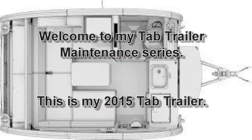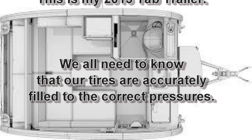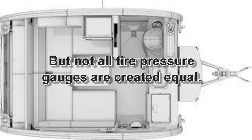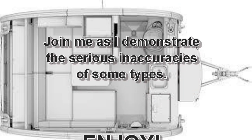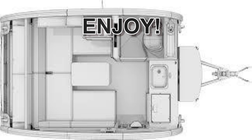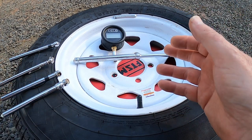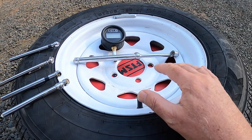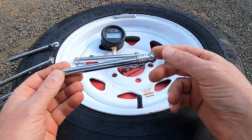Thank you for joining us. Hello Tabbers, my name is Mark. Welcome to my home. This is just a tech tip video — not about tires. It looks like tires, but not going to be about tires today. That's a can of worms I don't want to open. Today is about pressure gauges and a little tech tip that you should be aware of.